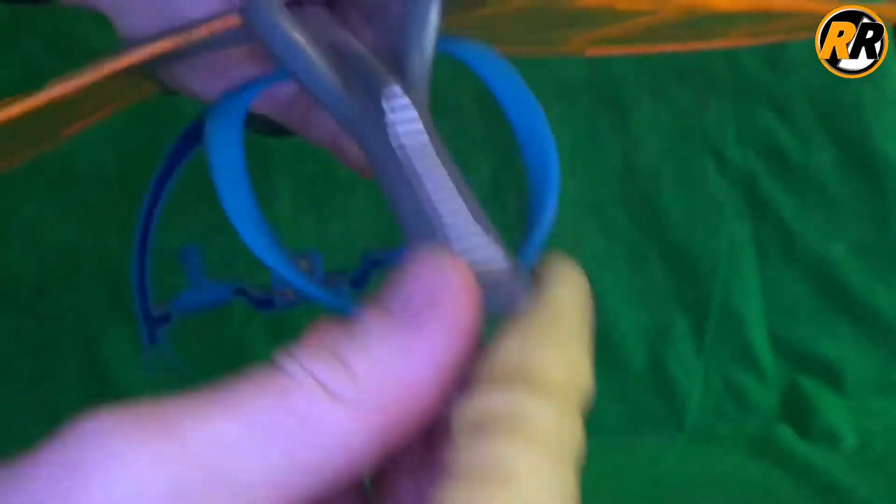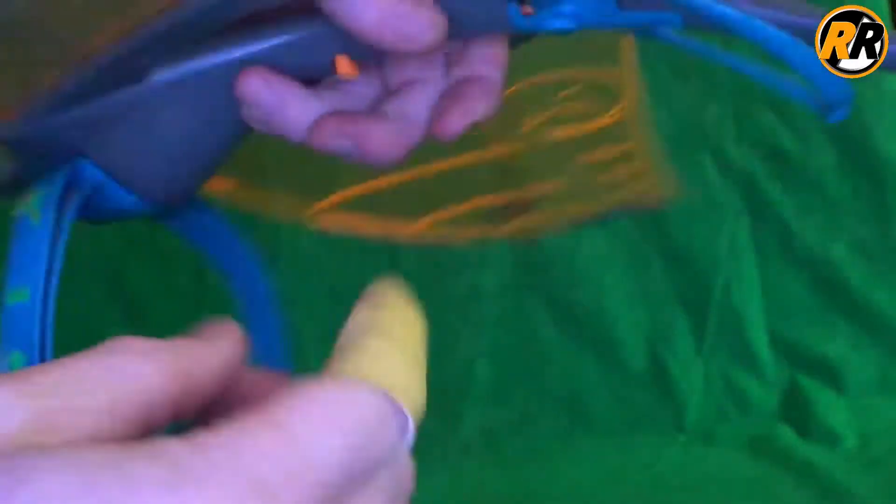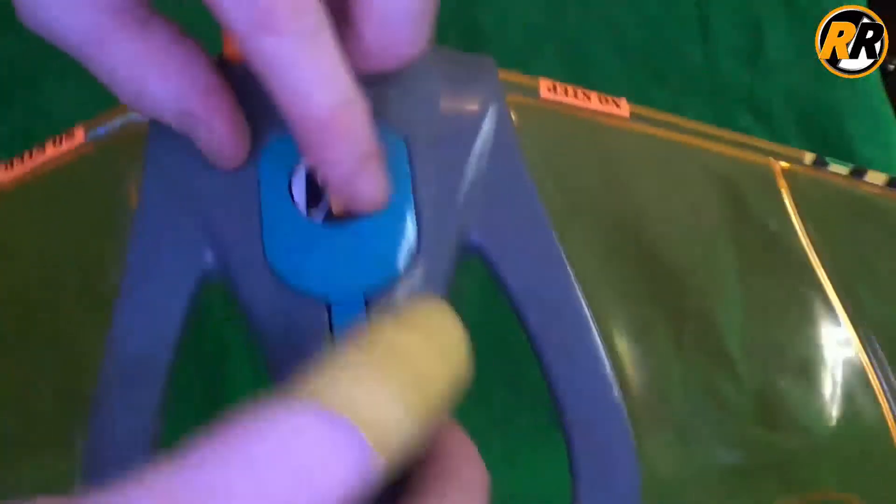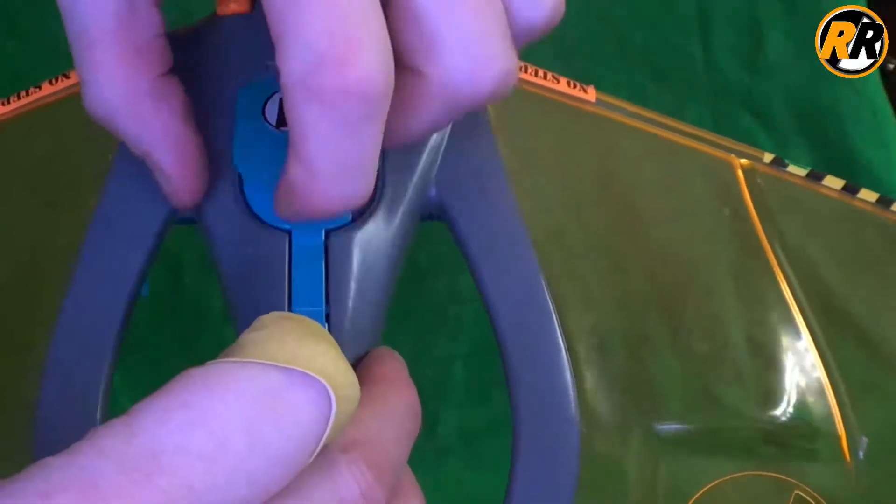I'm not too sure what this tail piece is for — just to add a little bit more detail, I believe. I'll show you the underneath: this is the stick, the button that you press to activate it. Then we spin it round to the other side.